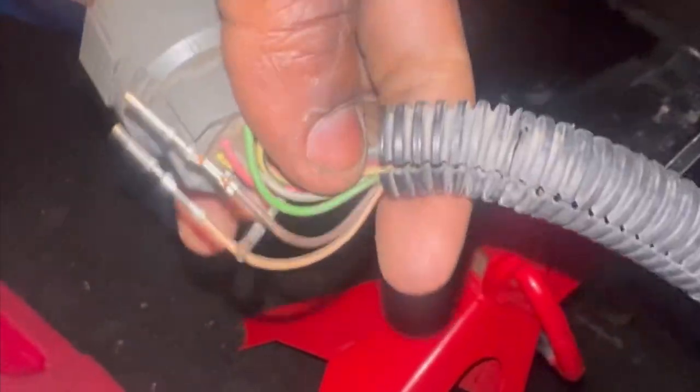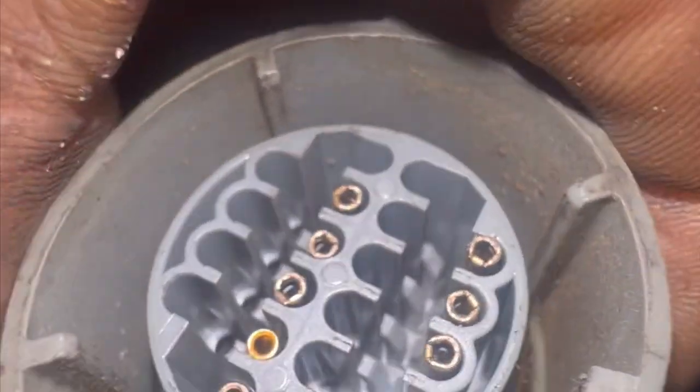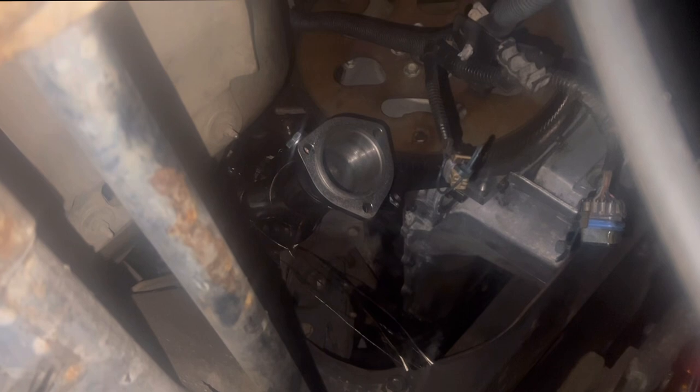I got all three of the wires that we need out — the white, the black, and the black-and-tan with the brown. You've got these little tabs you're going to have to depress in order to remove the pin. We're going to leave this sitting like this until our stuff comes in. I'm waiting for the input sensor and the pigtail so we can hook these two up. We basically moved the brown wire to the slot where the white wire was originally at. Now we just got to go up top to the PCM, and we should be done up that way.